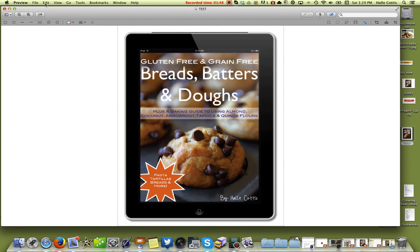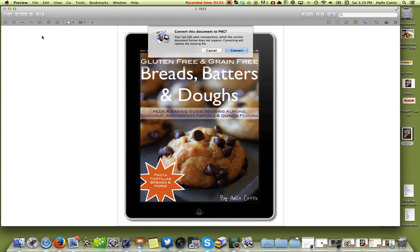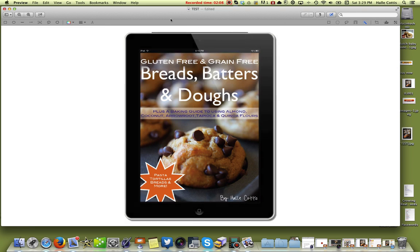You go ahead and hit the Edit button up here at the top, go down, click on it, and hit Delete. Now, I said this was in JPEG format, not PNG, so it's going to ask if we want to convert it. Yes, we do want to convert it because it has to be in a PNG to have the background transparent. So hit Convert and that's it.